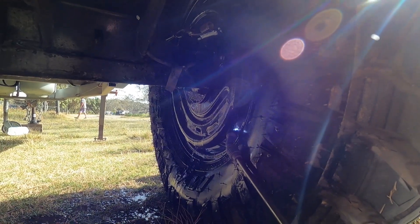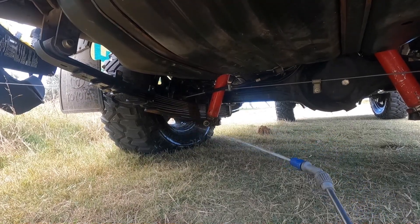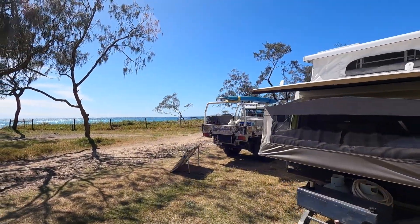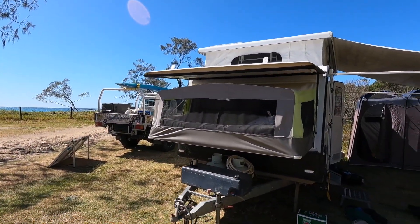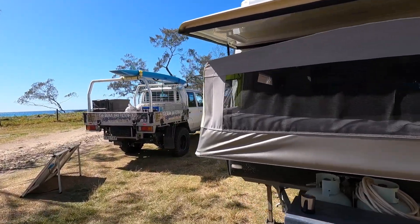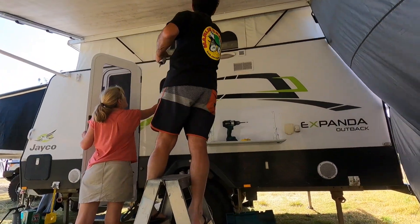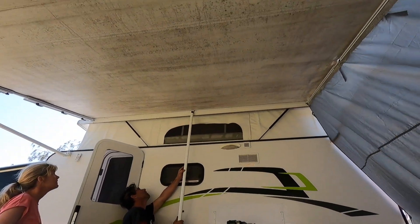So we'll conclude this video here. We're set up, the sun is shining, and we have 17 nights up here with a planned run into town for food and water around the halfway mark. While the Jayco is set up, we're going to do a walk-around for those who've asked — a great off-road camper — and show the pros and cons plus the beachside mods we do to it. That'll be in the next episode.